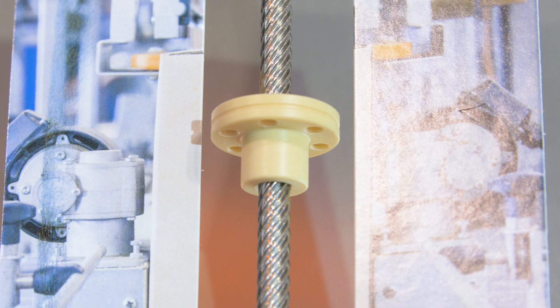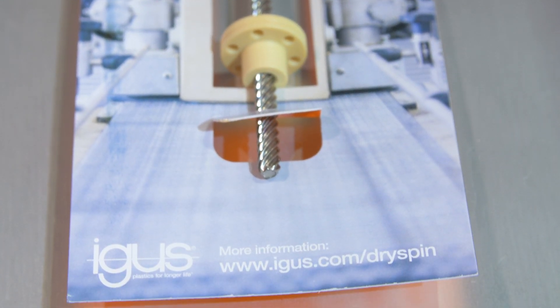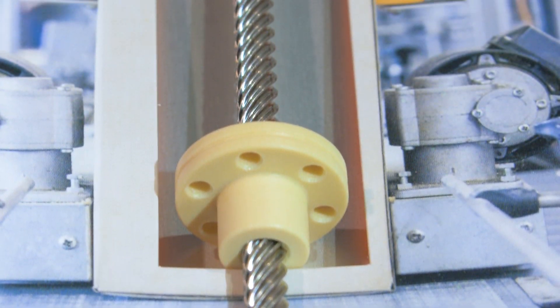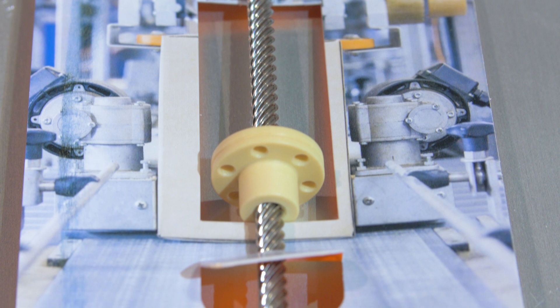It's ideal for multiple applications — from packaging machinery to medical and lab automation, to salt water applications in the marine industry. It's called Dry Spin, available in sizes from 6 millimeters to 20 millimeters.